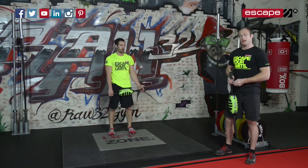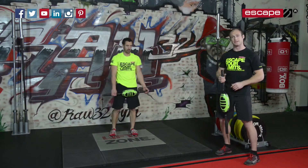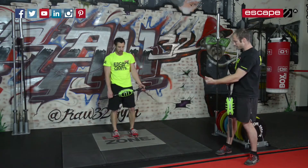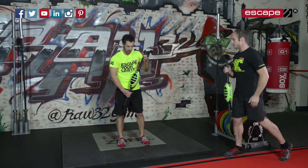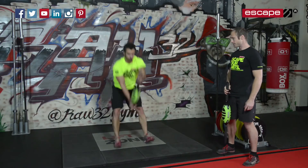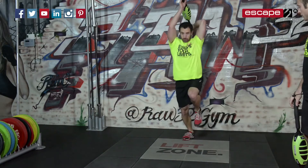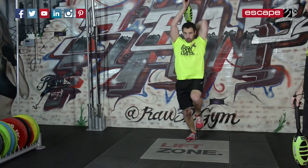The next one is a similar movement but we're also using our feet, adding a balance and stability challenge to the lower body. It's a two foot to one foot hop reverse. Andy steps back into a one foot position and launches the CMT over the head as he does so. Not only have we got questions being asked across the shoulder complex, we're also working on balance and stability through the ankle, knee, and hip.